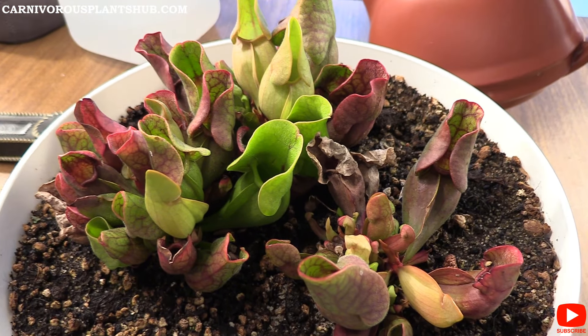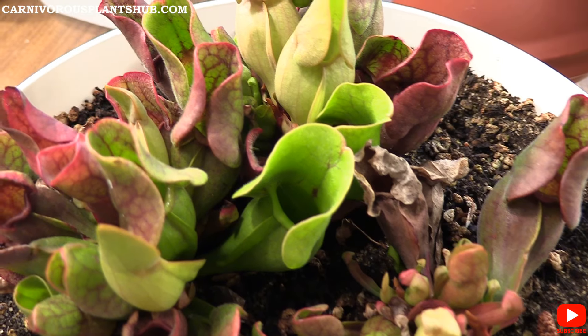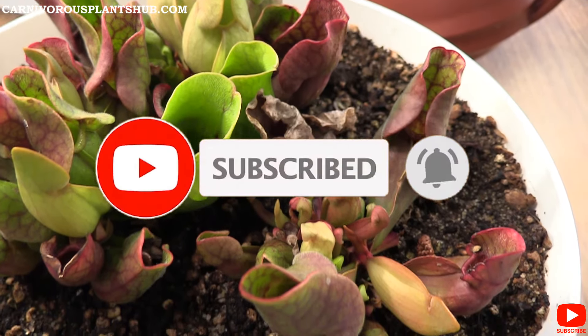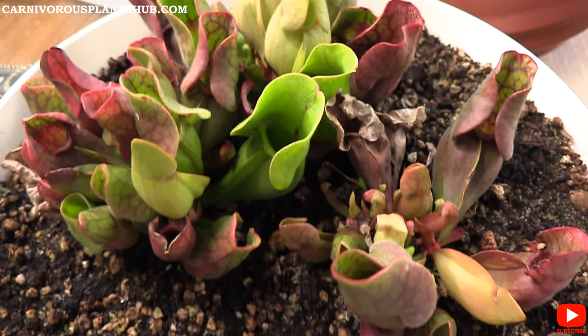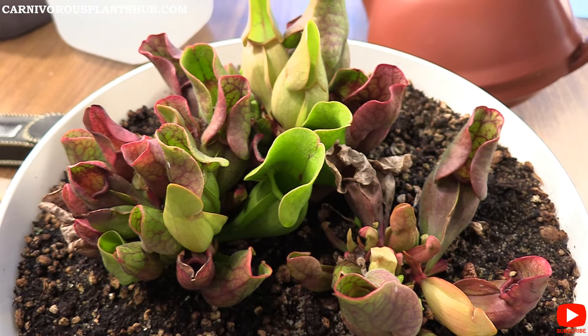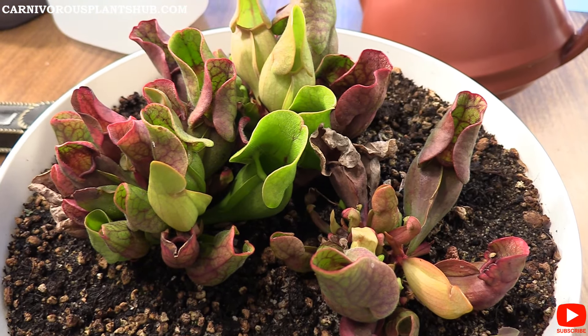Real quick before we get into that, I want to thank you so much for being here. Make sure to subscribe to my channel and like my video. I'm trying so hard to start my own carnivorous plant nursery someday, and I'm also in the process of working on bringing you my own carnivorous plant soil mix, which would work for this plant. I really appreciate your support.